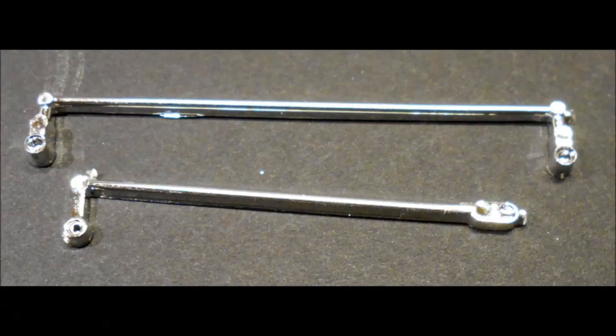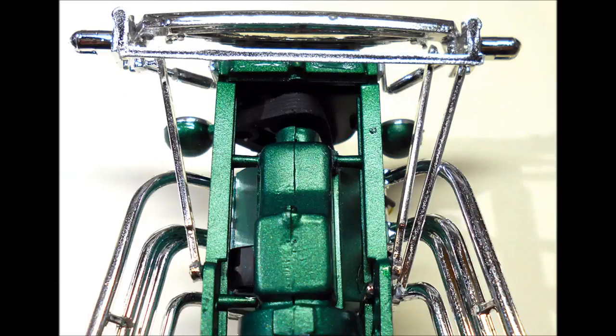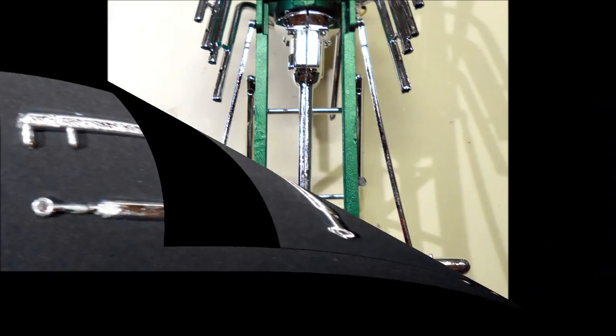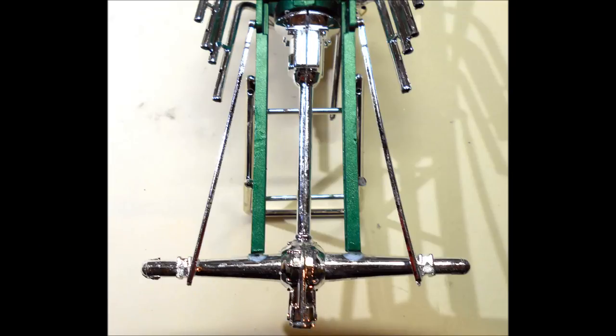Next we'll be adding the tie rod and the front suspension drag link. Glue the drag link into place from the suspension to the pin on the frame. Here are the radius rods for the rear suspension. Glue the rear radius rods onto the axle and frame.